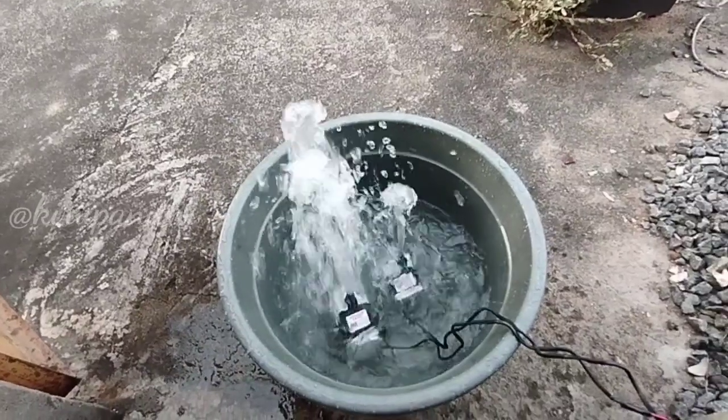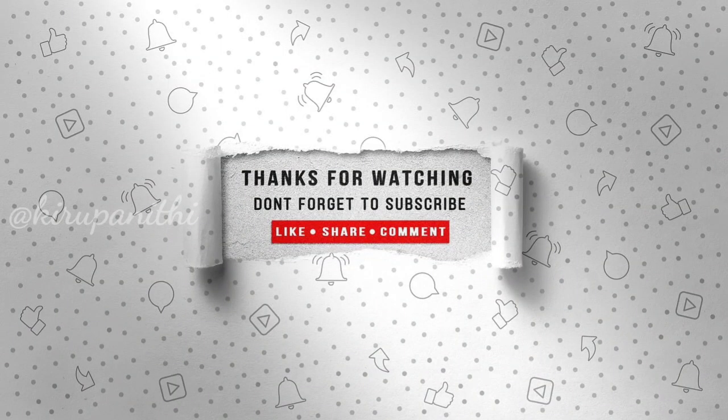If you want to like this video, please like this video. If you want to comment, please comment. If you want to subscribe to this channel, please subscribe. Thank you for watching.